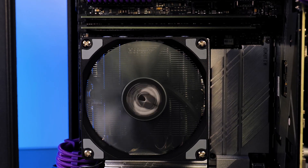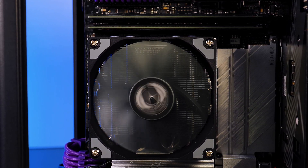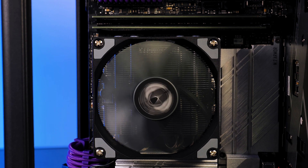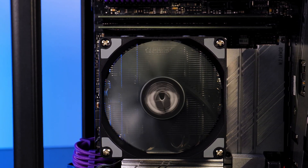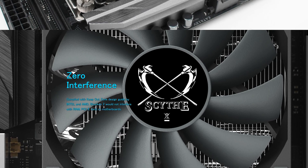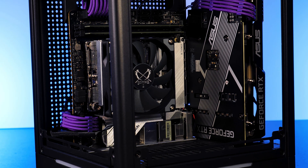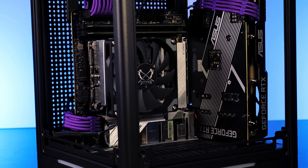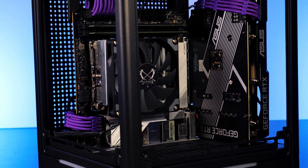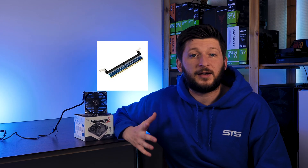As the Shuriken 2 is obviously a cooler meant for really constrained places, compatibility is the most important factor. Luckily, Scythe meticulously followed a zero-interference philosophy and managed to completely stay outside of the keep-out zone for both Intel and AMD. This means that there is absolutely nothing that will ever come into contact with a Shuriken 2, so you can go with RAM as high as you want — and you can even use RAM risers.